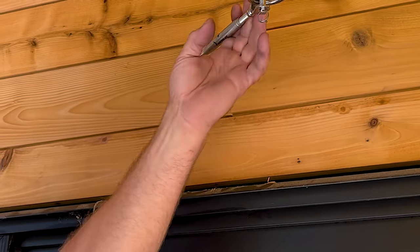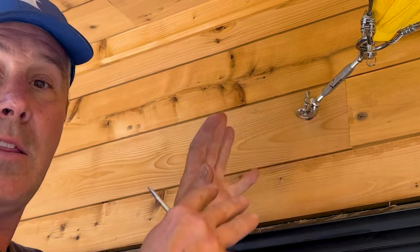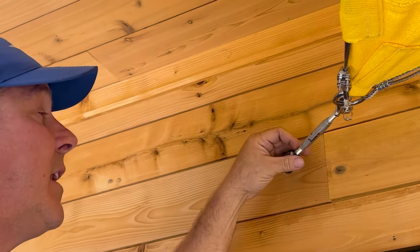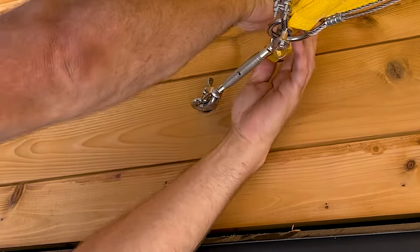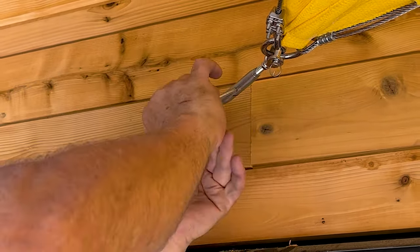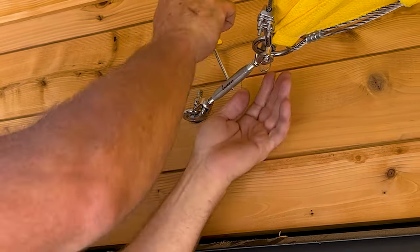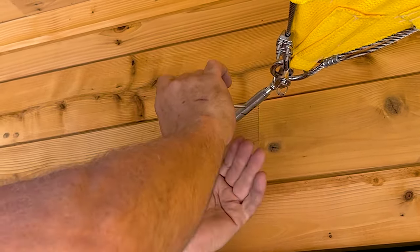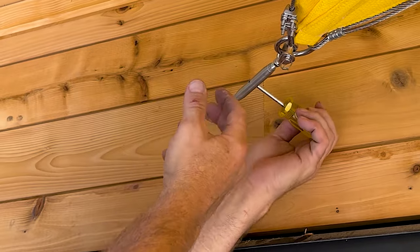Getting exciting - we're down to the last turnbuckle. This is something you guys can easily do at home. It doesn't take a professional; sometimes people hire someone to put the anchors in the building, but putting up the sails should be pretty straightforward, especially if you follow our videos. This sail is pretty tight already - I can feel it by how hard the turnbuckle is to turn. I flap the sail to see how much it moves in the wind - not a lot of movement, which is right. Everything is starting pretty snug.